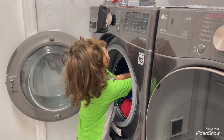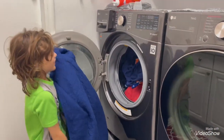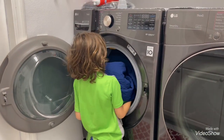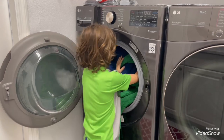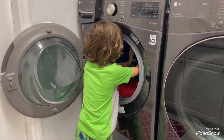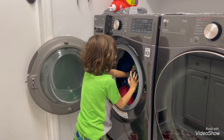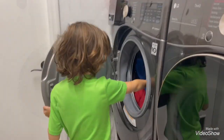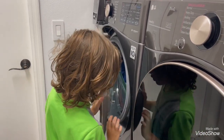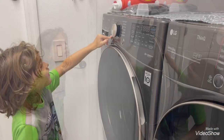I'm now unloading. What is all that? The sheets and the blankets. Is it all going to fit? No. Does it fit? I think so. Can I close it?